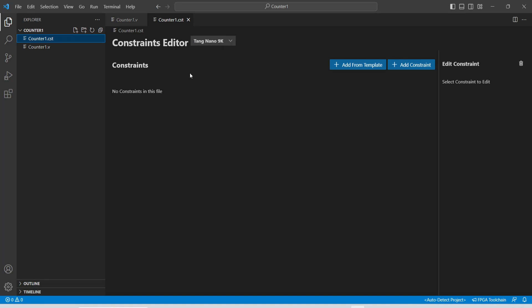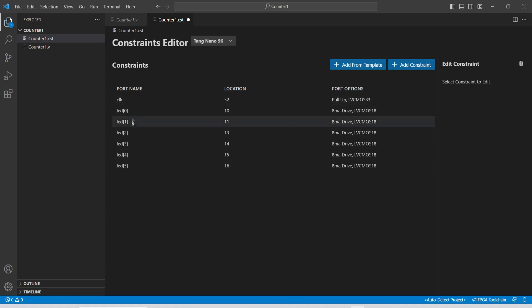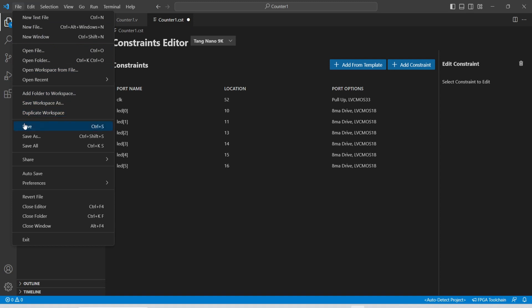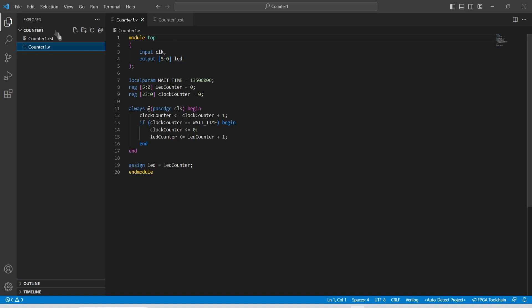You can add constraints manually or just select the correct device — mine is the Tang Nano 9K — and add from the template. I'm using the clock pin and the onboard LEDs. After adding the constants, you can see that all five LEDs have their hardware location pin assignments. These are also available in the schematics. Make sure to save the file — if you see a dot in the tab it means it's unsaved. Once saved, the program is ready.